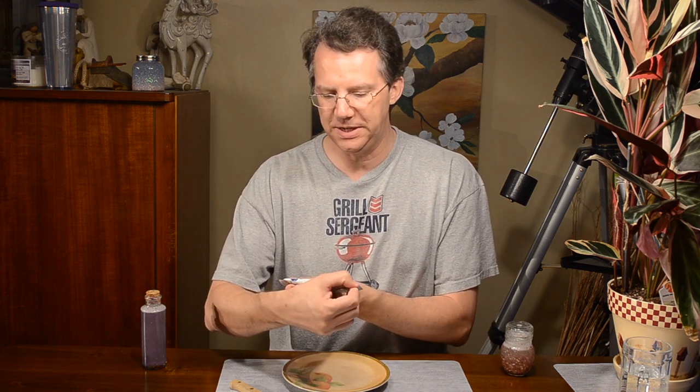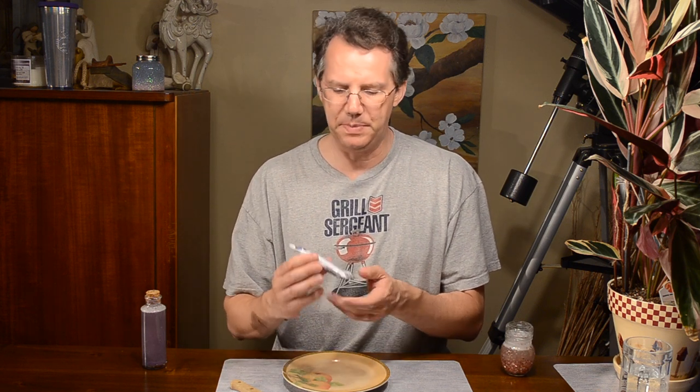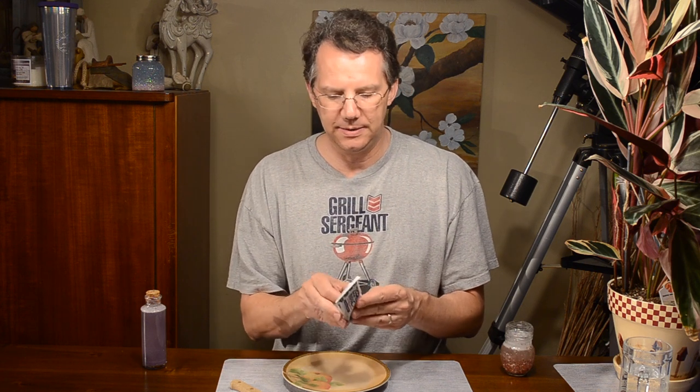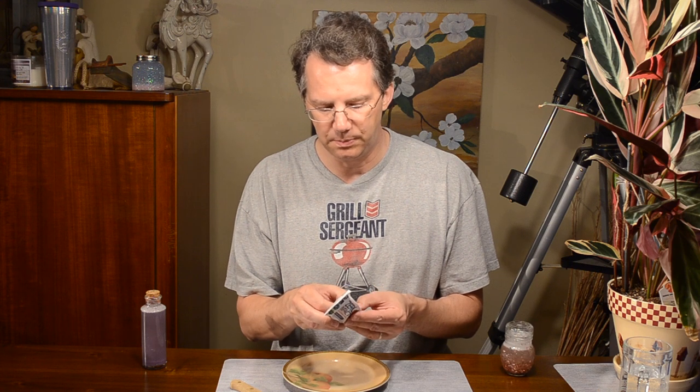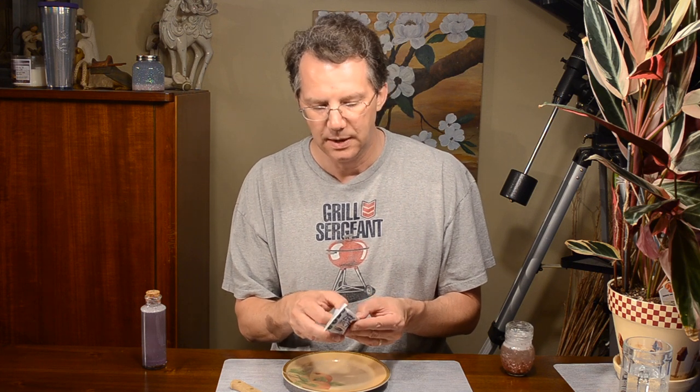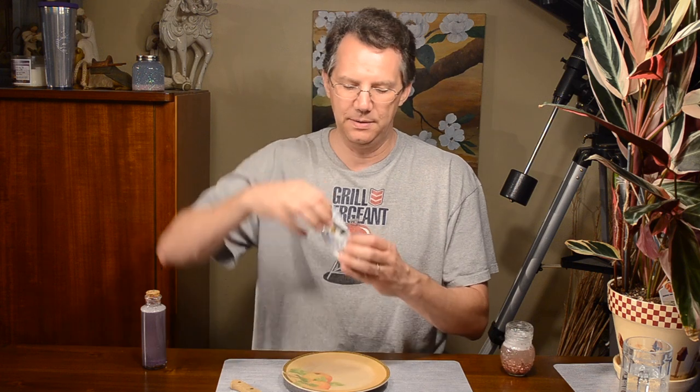Hey, it's Brian Lake back with a review you can use. Today we have Zero Impact high protein meal bar made with natural ingredients. I'm not sure what the brand name is — this is Buck Wild Blueberry. It's got a bunch of stuff on the back; I don't know what any of this means.